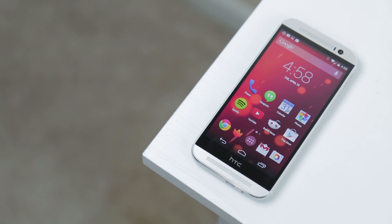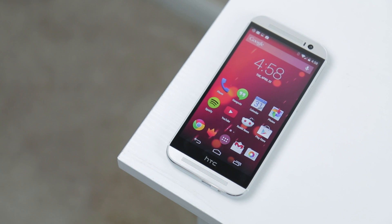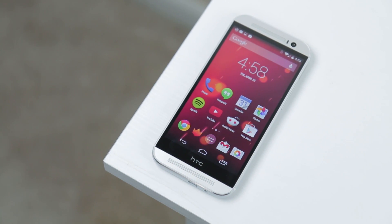The HTC One M8 Google Play Edition is a fantastic phone. It brings a killer build together with a great screen, awesome speakers, rock-solid battery, and delicious stock KitKat. The camera is a disappointment, however considering just how good the rest of the phone is, I have no problem recommending it — in fact I'll probably be using it as my main phone for quite a while. So what do you guys think? Is the Google Play Edition M8 worth it? Let me know in the comments below.